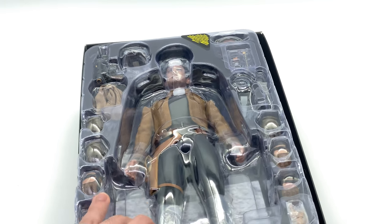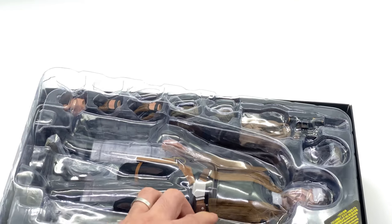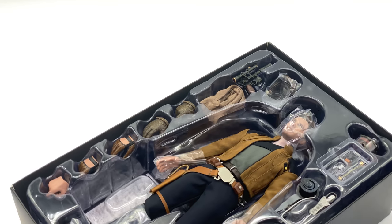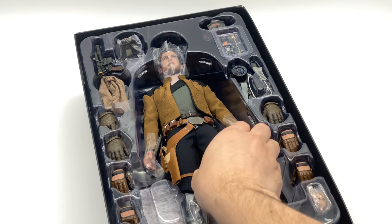Here we have the figure himself. He looks like he comes loaded with a bunch of accessories, and usually with Star Wars figures they do get a lot of love. For those who don't know, Howard Chan, the CEO of Hot Toys, really does love Star Wars, so it makes sense that he pours a lot of attention to detail into these pieces.